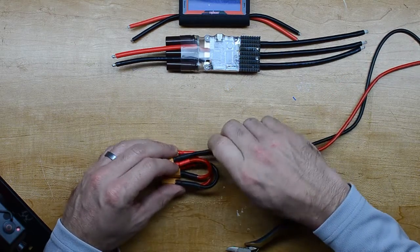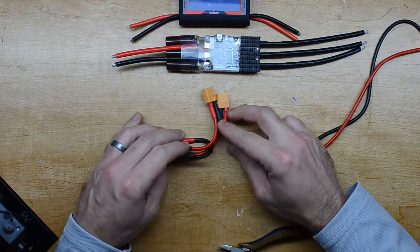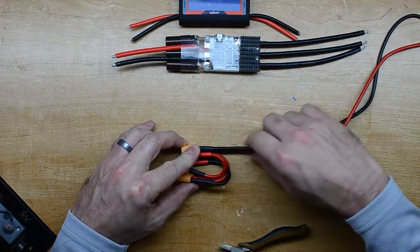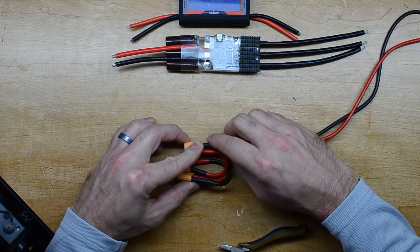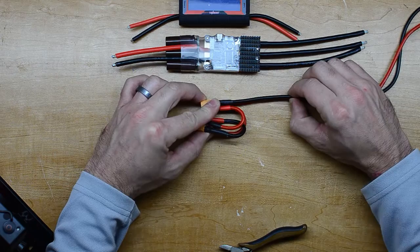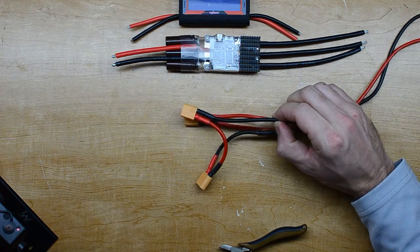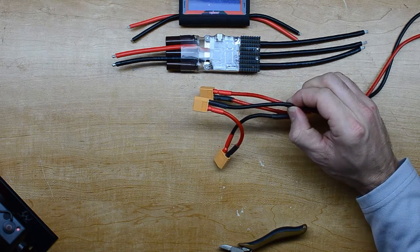I've got four female connectors here so I can plug the batteries in. I put XT-60s on all my batteries, and now I'm going to cut this off and put a male connector on the end of this assembly.